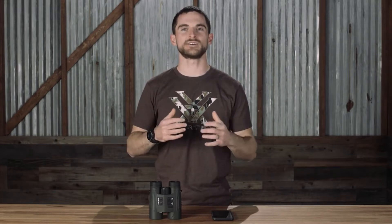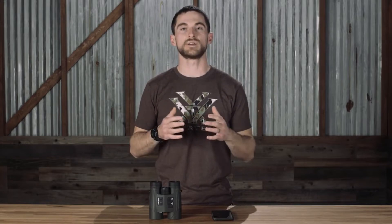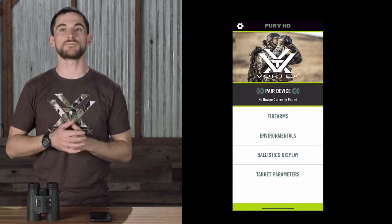What's up everybody? Today we're going to talk about the Fury HD 5000 AB laser range finding binocular. The Fury AB takes all the great range finding performance and characteristics of the regular Fury HD 5000 and adds in an onboard ballistic solution via Applied Ballistics that can also pair with your phone via the Fury HD app or other third-party devices.